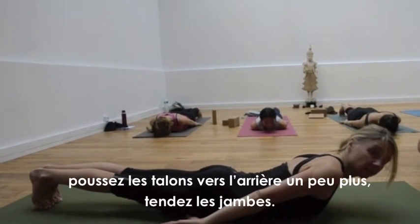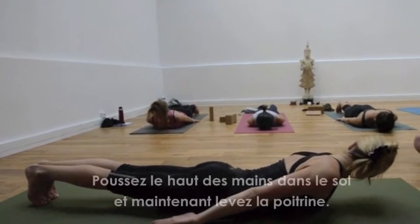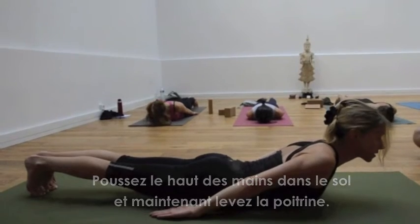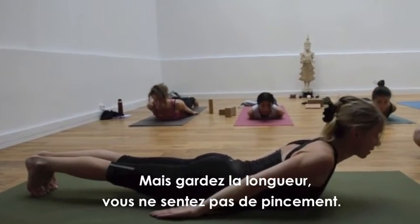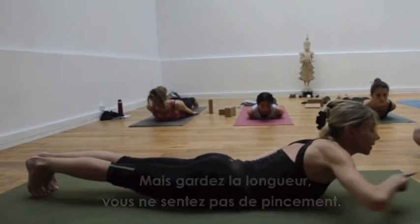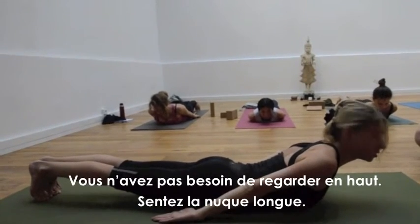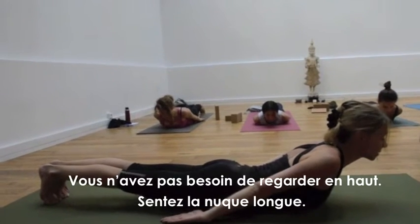Push the heels away a little more, straighten the legs, push the tops of the hands into the floor, and now lift the chest, but keep that length. You don't want any pinching — you want to feel like the sternum is reaching forward. Don't necessarily look up; just feel the back of the neck is long.